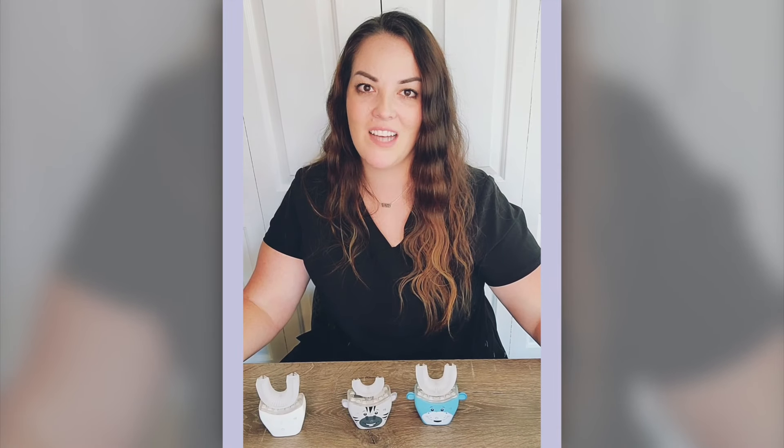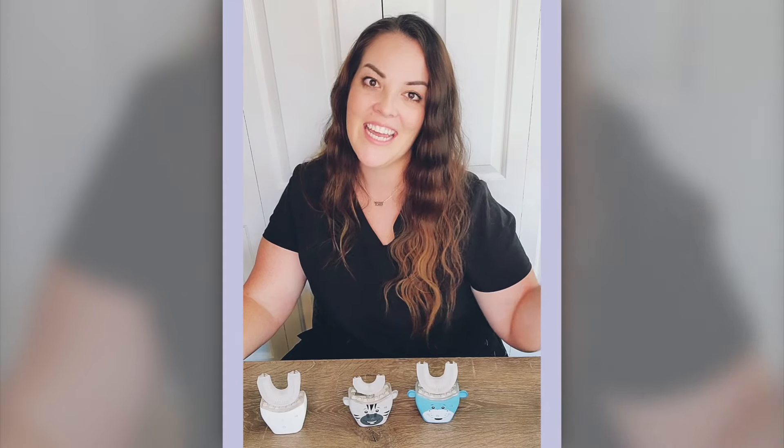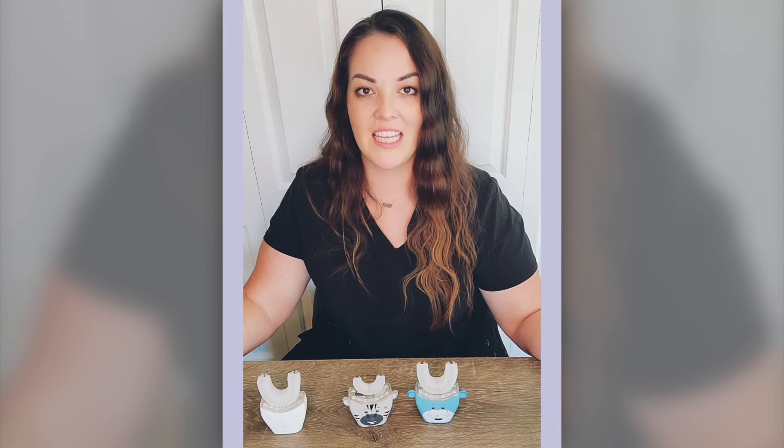In today's video, I'm going to be talking about the brand new Auto Brush and the Auto Brush for Kids. These are the latest V4 models. If you don't know what the Auto Brush is, it's an automatic sonic electric toothbrush that brushes all of the teeth in the mouth at one time. The Auto Brush uses the dental professional recommended Bass Technique for brushing, and that's the one that I recommend to my patients.